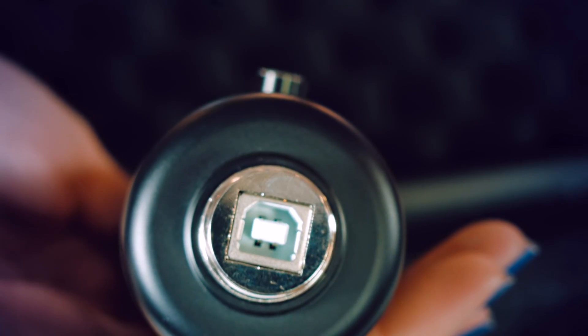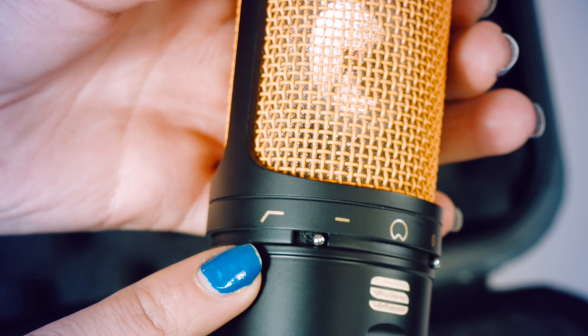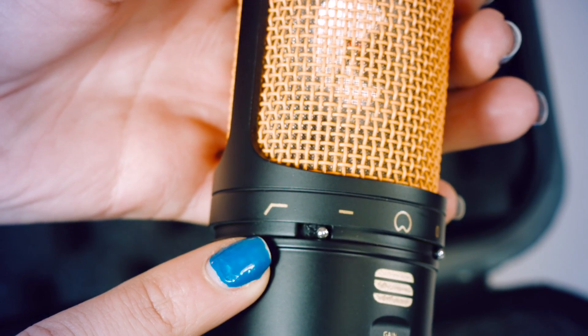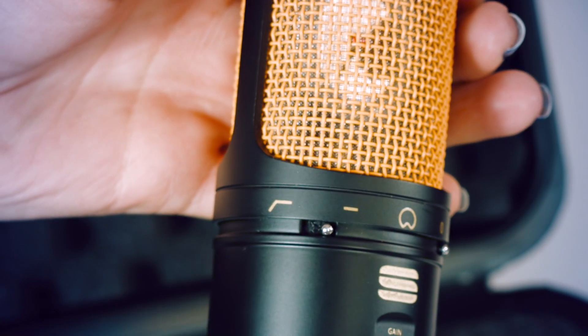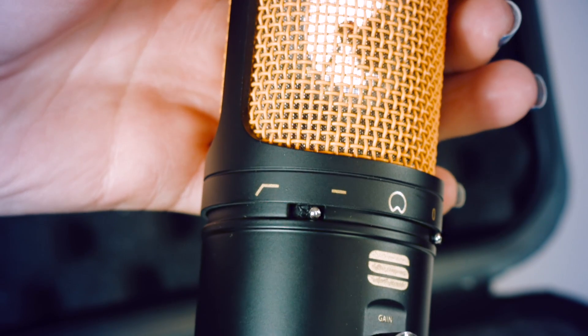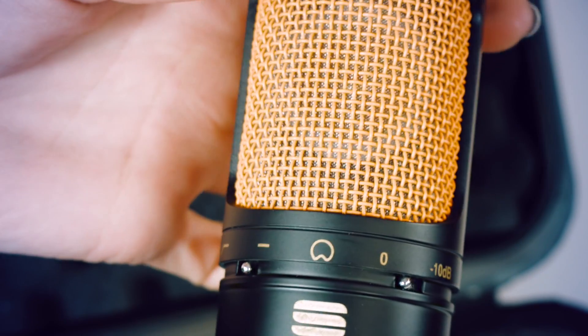It's beautifully simple and features just one USB port and a host of features. The low cut switch simply takes out the low end frequency from your microphone. This is usually used with instruments but can of course be used with vocals too, as it can help reduce rumbles and take out low ends. Think of it as a simple EQ setting.